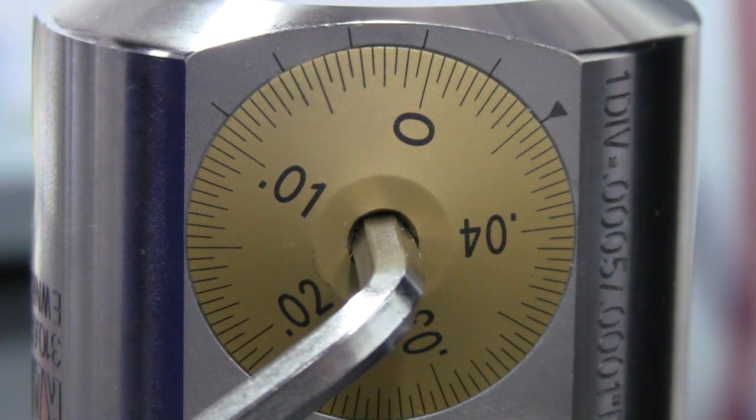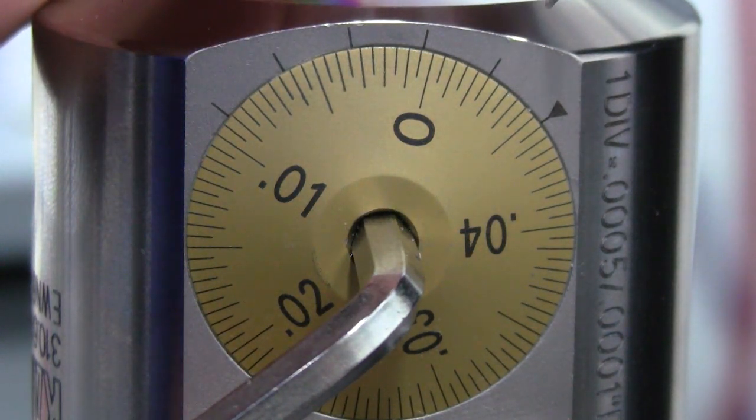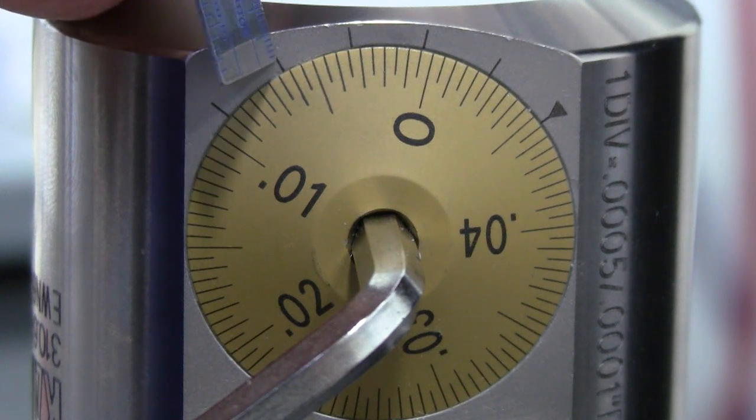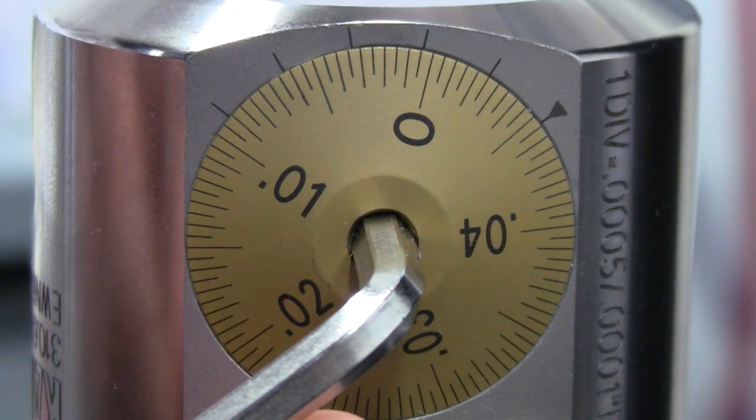For the next example, let's assume our test cut yielded a diameter that was too large by 2 tenths. Now we need to make a negative diameter adjustment. We have a new starting point at the second vernier marking. Going clockwise, we skip the triangle vernier and count 1 tenth, 2 tenths. We rotate the dial counter-clockwise until the gold dial mark lines up.